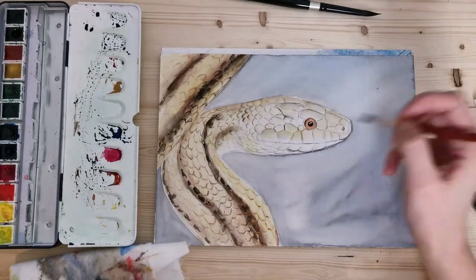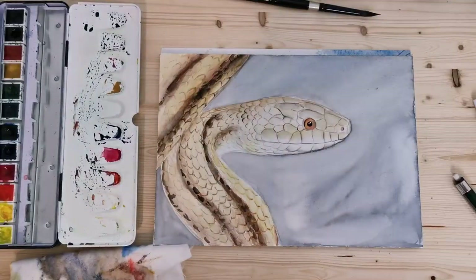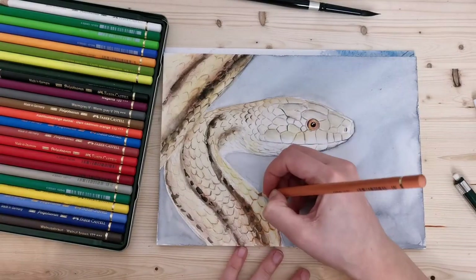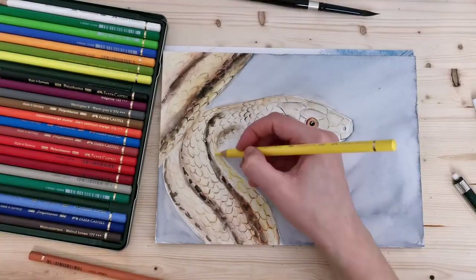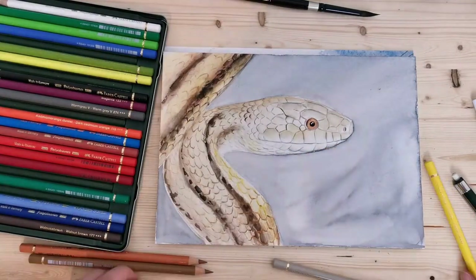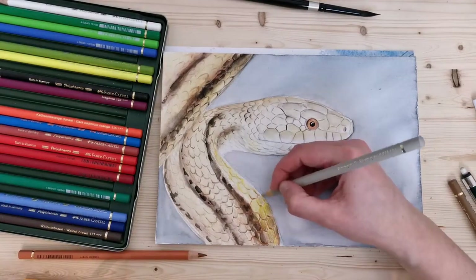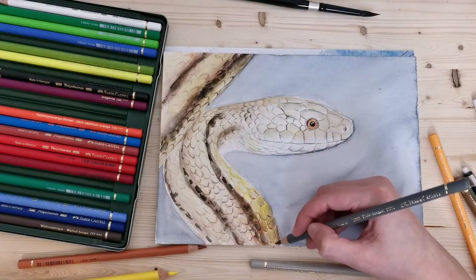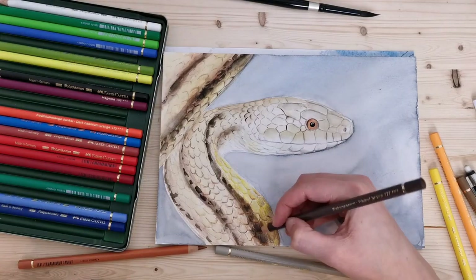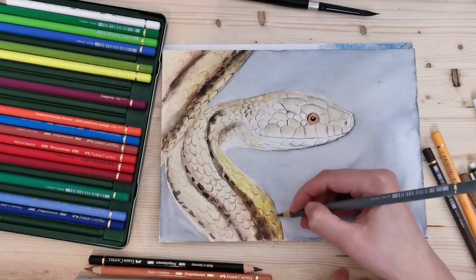I'm adding some smaller scales around the head and working on the eye a little bit. We're not even halfway through the video and already I've started using the colored pencils, so they make up a big portion of this drawing. Here I'm layering gray, yellow, and brown to get the right shade for those scales, and I'm also using black for the darker areas.